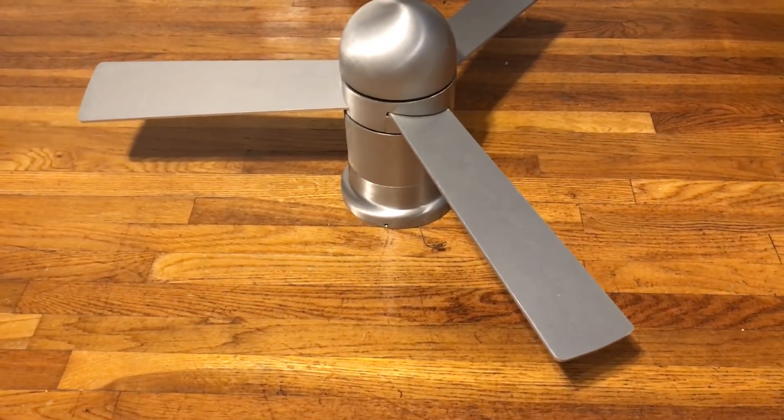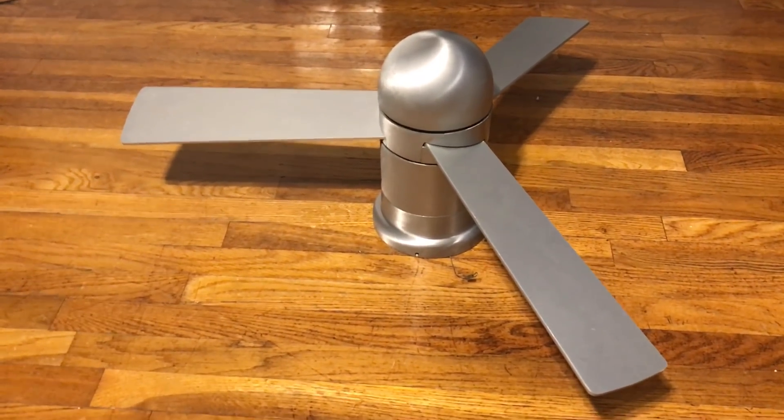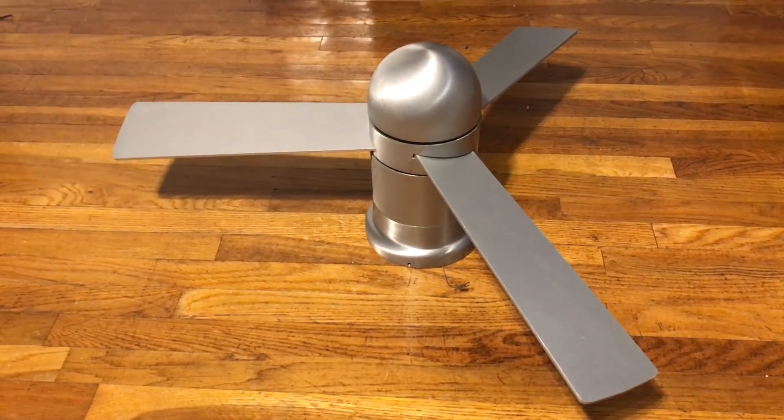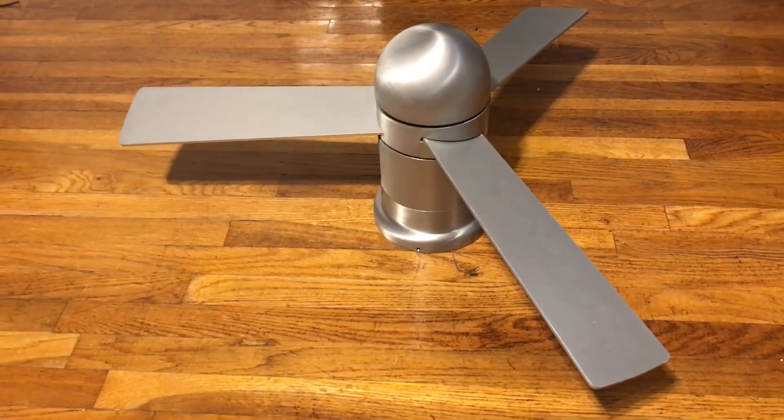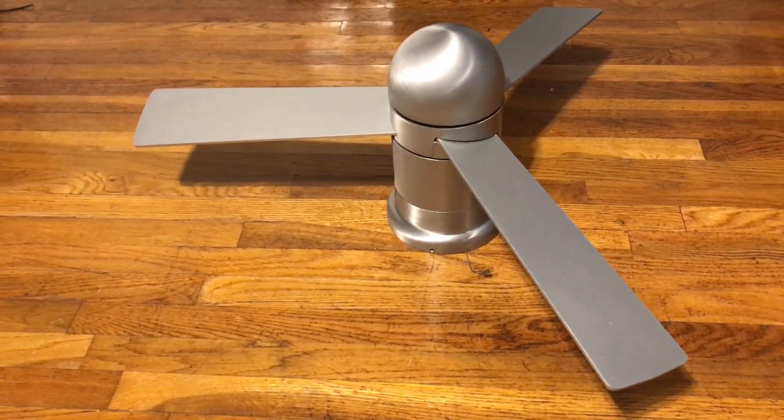I was actually looking at two fans at the beginning — this one and the Waterton. Then he got the Black Anthony and the White and Brass one, so I figured I'd get those two as well. Then he offered to throw in the White original too, so I figured I'd just get all five of them.